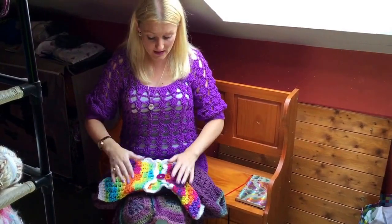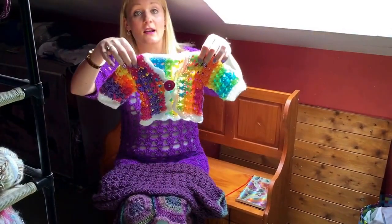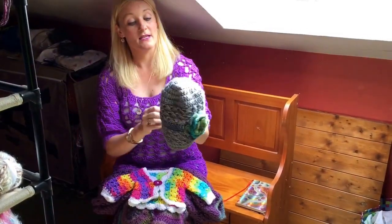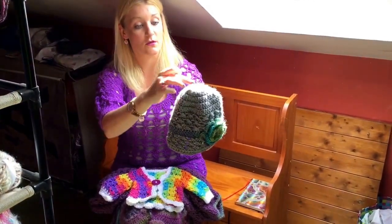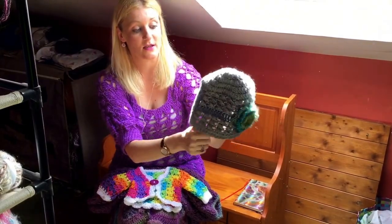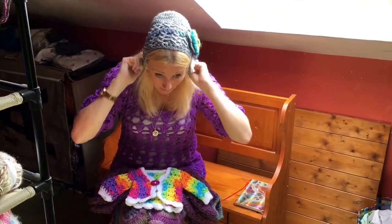I've knit this sideways and then just added the sleeves and added a little cockle shell border — very, very popular. This is a basic hat pattern: you just do one, two, three, four increase rows, then a normal row. Again, the twisted stitch really, really gives it something special.